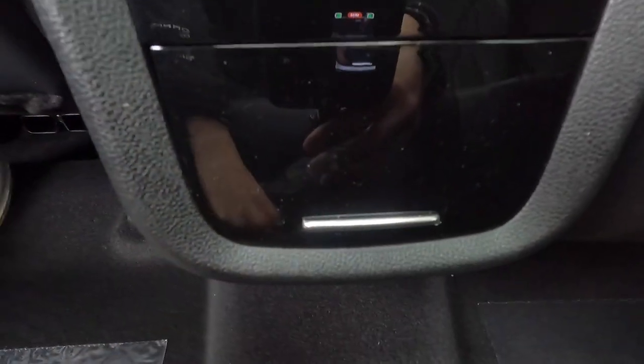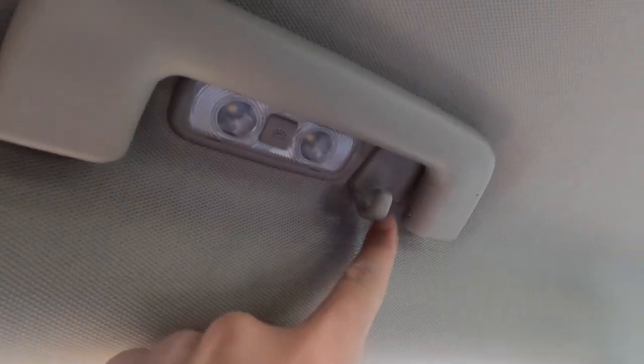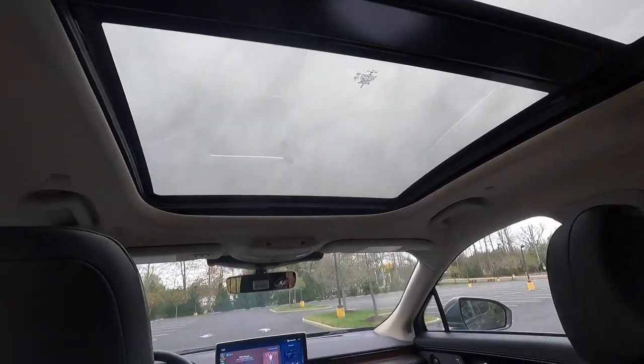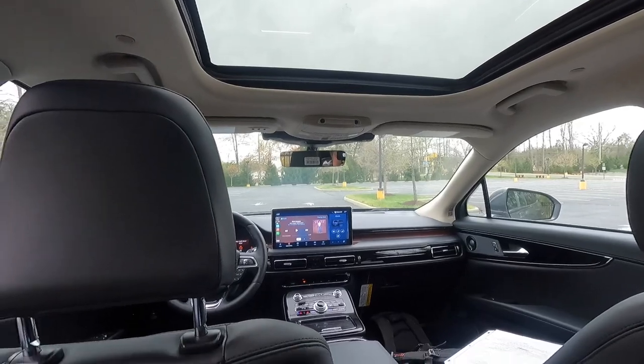You do get heated second-row outboard seats, both with two levels of adjustability. You also get two USB-C ports and a 12-volt power outlet back here. There's also a piano black trim piece, an Opu panel, and a spot to set dry cleaning with a dome light. That's the view out of the panoramic roof — it's a cloudy day but the visibility from the second row looks great.